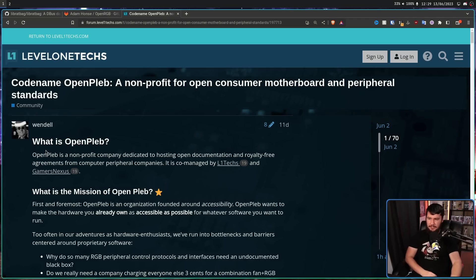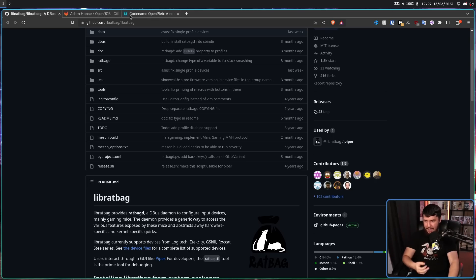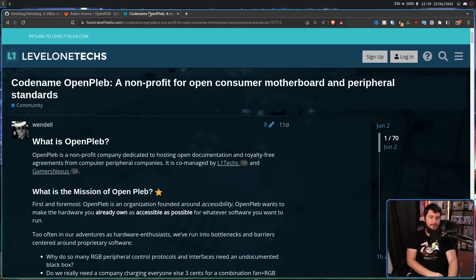OpenPleb is a non-profit company dedicated to hosting open documentation and royalty-free agreements from computer peripheral companies. Unlike some people seem to think in the Gamers Nexus comment section, this is not a software project. It isn't trying to replace what OpenRGB, LibRatBag, and all of these other projects are doing. They are trying to get the documentation to make these projects vastly, vastly easier. And they are not expecting companies to re-engineer their entire tech stack — that would be completely unfeasible.